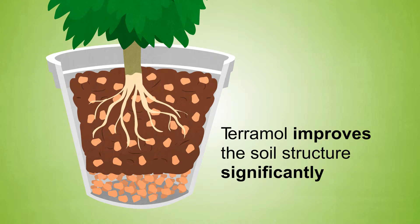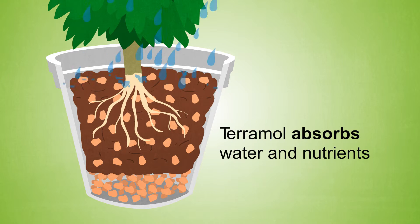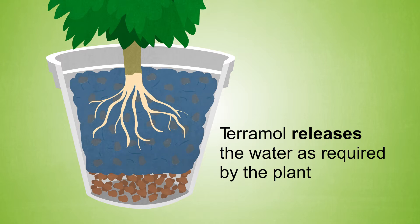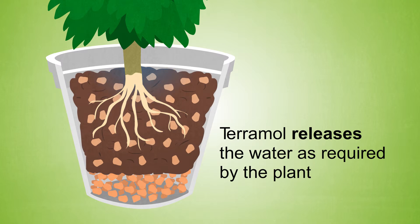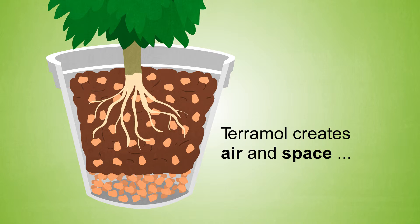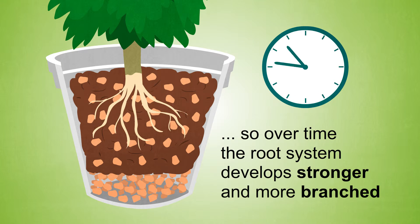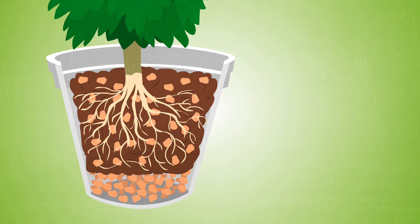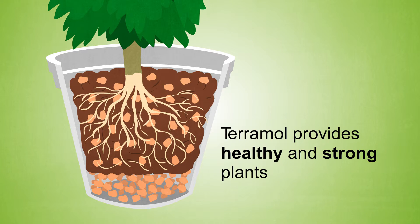Terramol improves the soil structure significantly. Terramol can absorb water and releases it again gradually when the soil needs water, thereby the need of watering is reduced. Terramol also creates air and space, so over time the root system develops stronger and more branched, all contributing to the improved well-being of your plants.